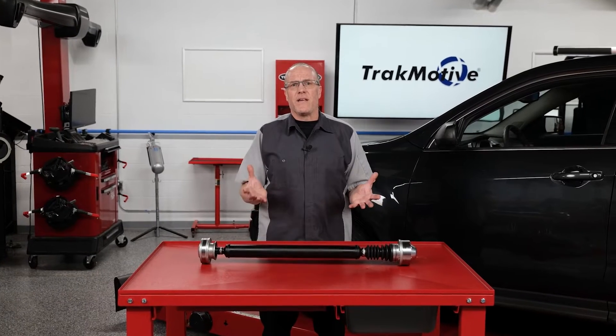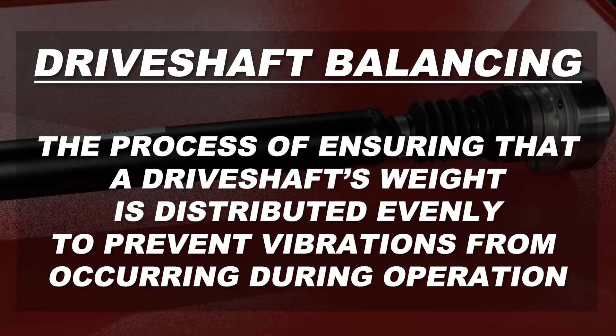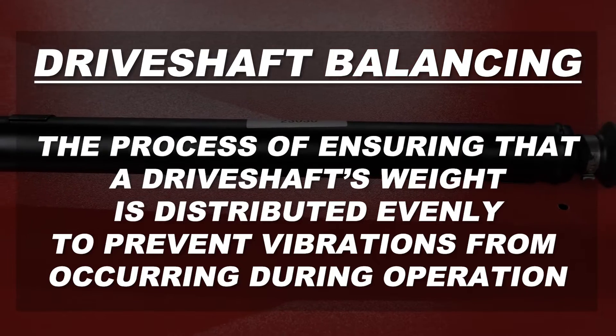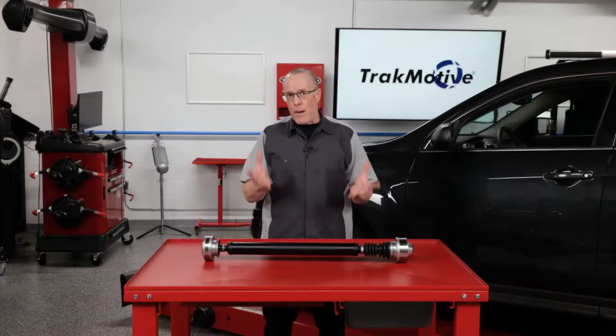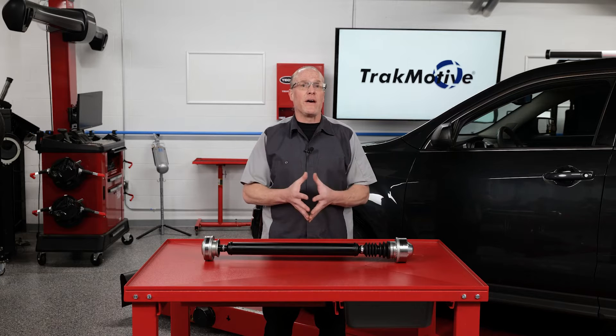First, let's understand the definition of driveshaft balancing. Driveshaft balancing is the process of ensuring that a driveshaft's weight is evenly distributed to prevent vibrations from occurring during operation. Proper balancing is vitally important for all types of driveshafts, including those found in cars, trucks, and industrial machinery.